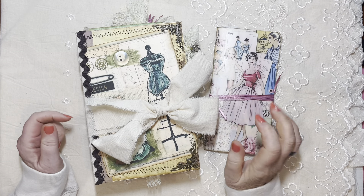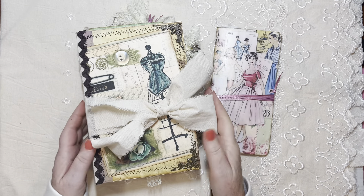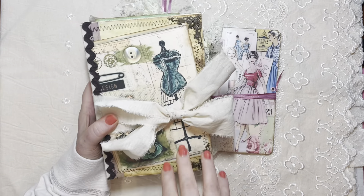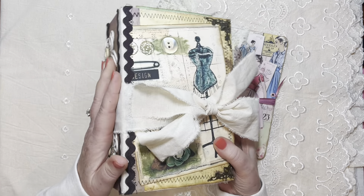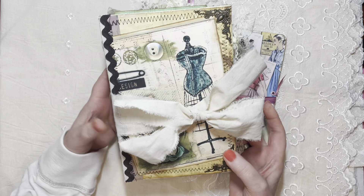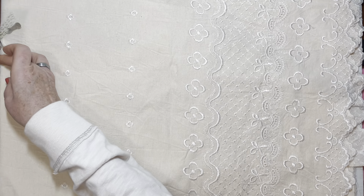Hello everybody, welcome to my channel. Today is a flip-through of my latest journal video, which I'll do in a couple of minutes. I had an absolute blast — I didn't actually intend to make this theme at this point in time, but sometimes when I start a cover it dictates the theme of my journal. So obviously you can tell what this theme is going to be.